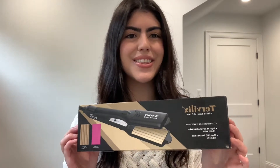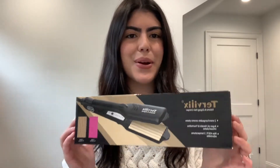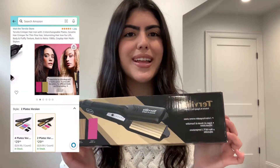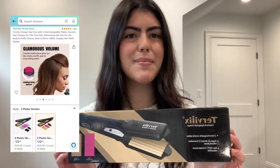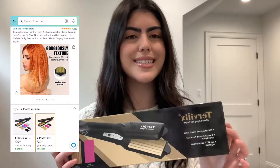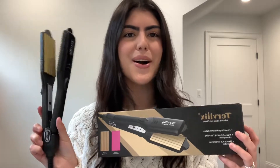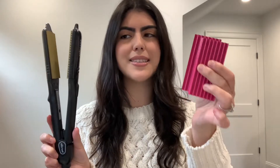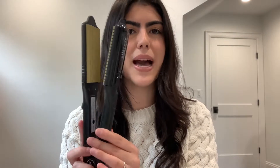First things first, this is their two-in-one hair crimper — this is what the packaging looks like. You guys can go ahead and purchase this on Amazon; I'll have it linked down below in the description box. Inside you are getting their hair crimper tool, a heat protecting glove, which is very much appreciated, and then you are also getting a rose pink palette. These are two palettes, and you guys are probably wondering what the heck this is.